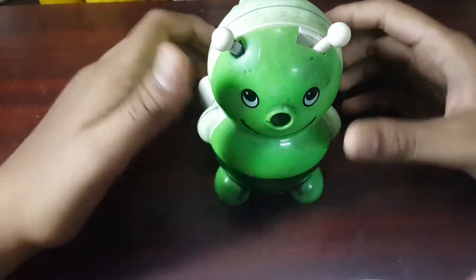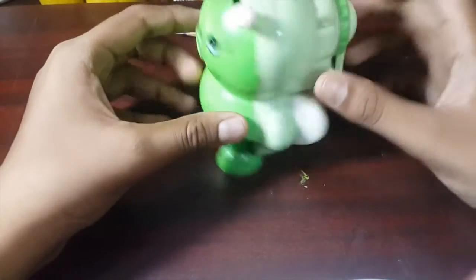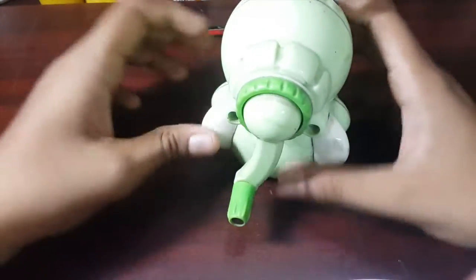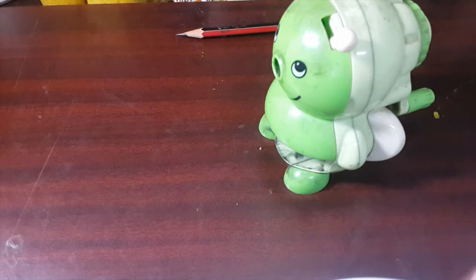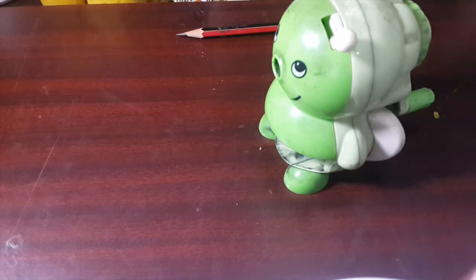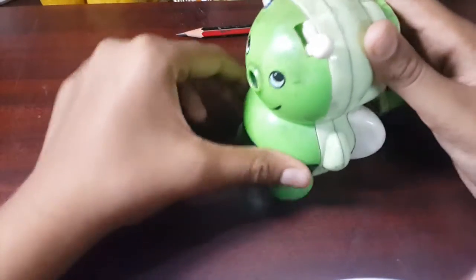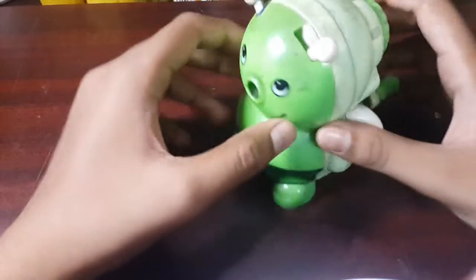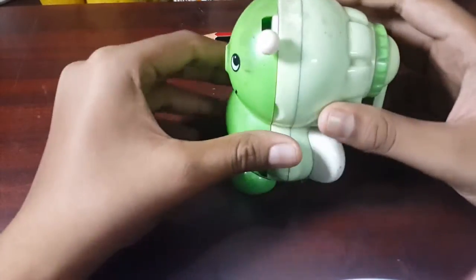Hey guys, welcome to legislative assembly. This is the first video of assembly, dismantling assembly, all that. And this time we're gonna be dismantling this sort of sharpener. It works well. We will be opening this sharpener and checking what actually works, what makes the pencil so sharp — and by using the foot of this, how it happens and let's just see what it's all made up of.